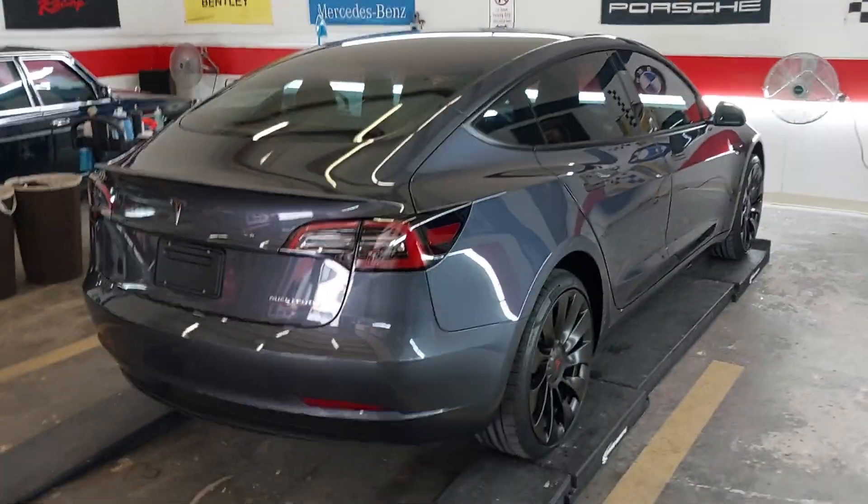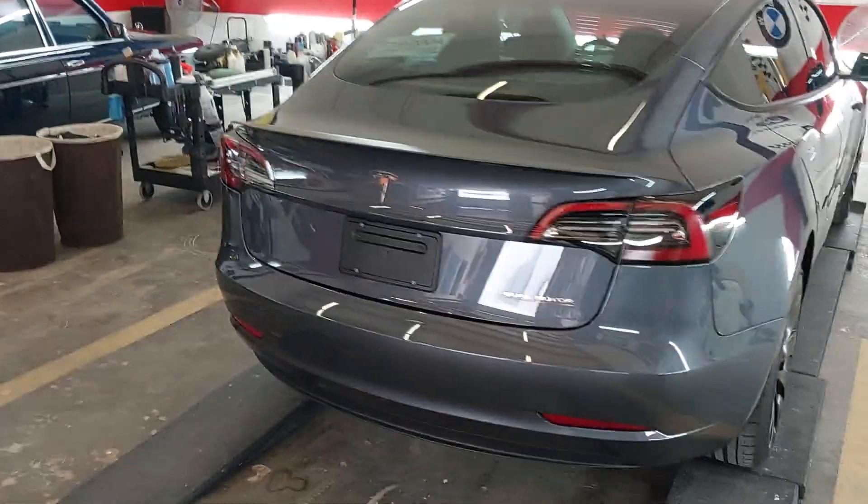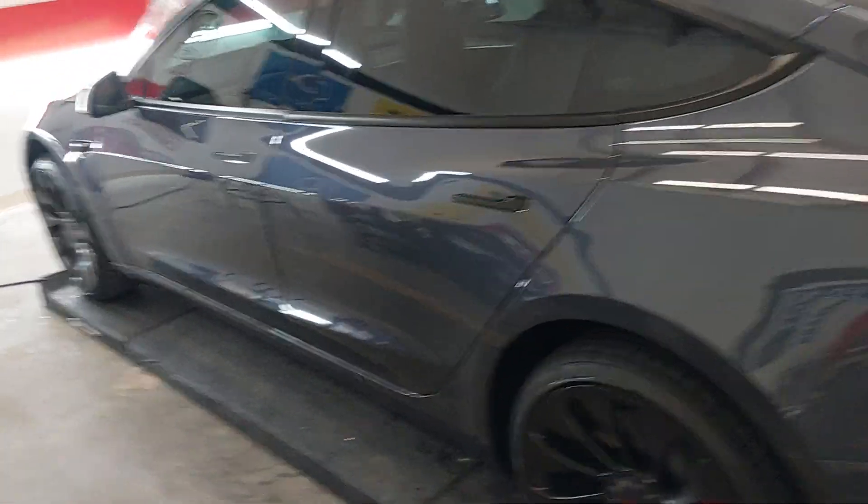Okay, we've got a 2023 Tesla Model 3 dual motor. It has the graphene package with a limited lifetime warranty on the paint for gloss and water repellency.